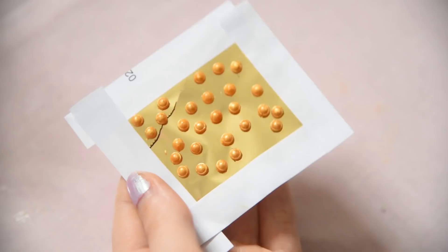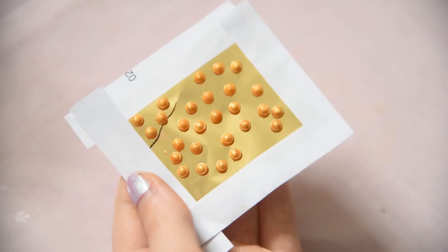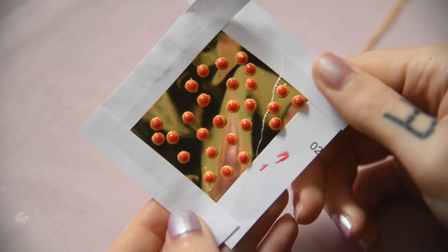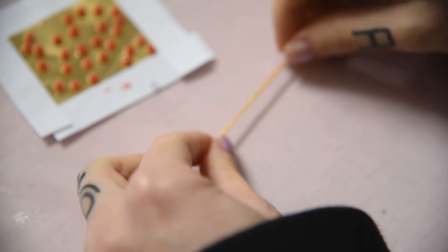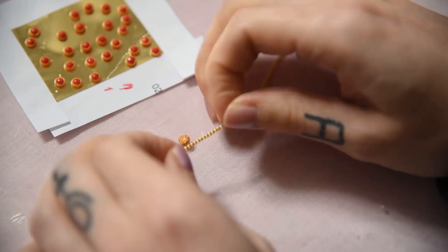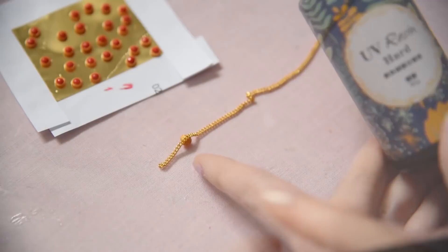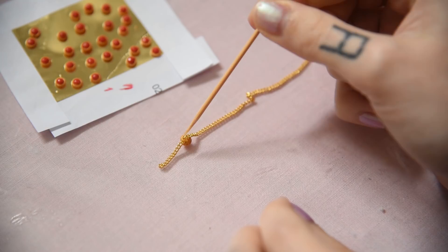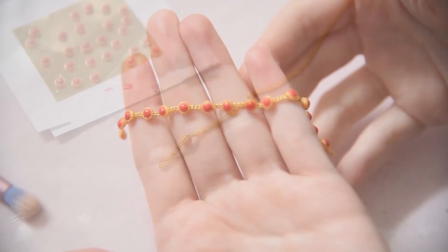I made quite a lot of them and paint the middle part red. After that was done, they look like this. Now I'm just gluing them to a golden chain using UV resin. And her belt is done.